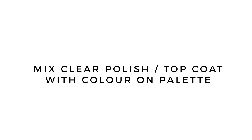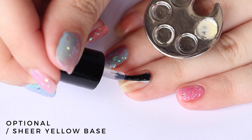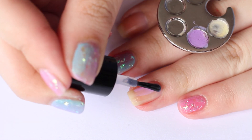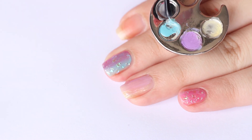Mix the clear polish or top coat with the color on the palette. For my extra nail, I decided to blend a bright purple tint with a sheer teal blue.